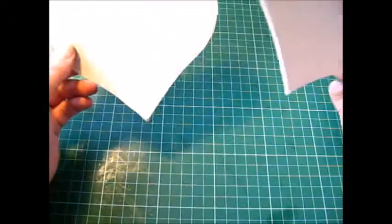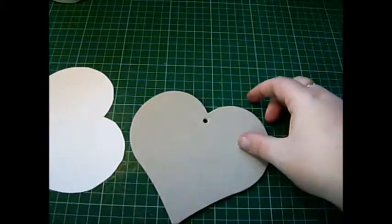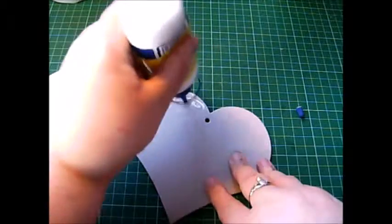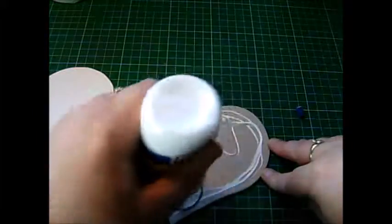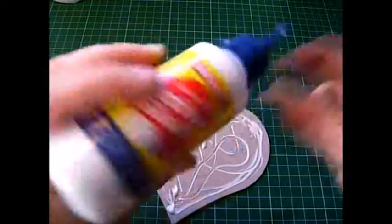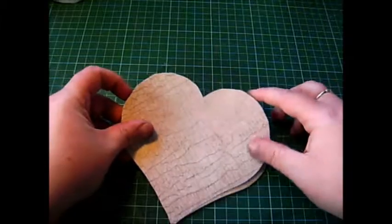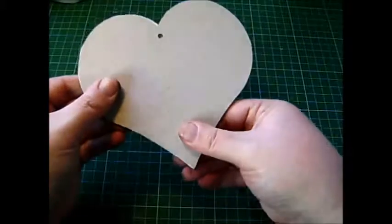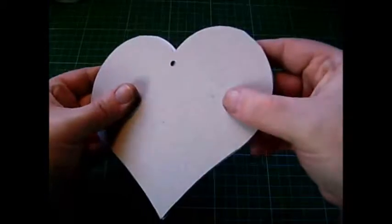All you need to do is draw around the heart on the back of your chosen paper, then glue it on — just pop some glue on. This glue is brilliant, by the way. I know Gareth has it in his store; I think it's available for pre-order. We need to stick this down — the best thing is to look at it from the back so you can line it up much better and make sure it fits nicely.